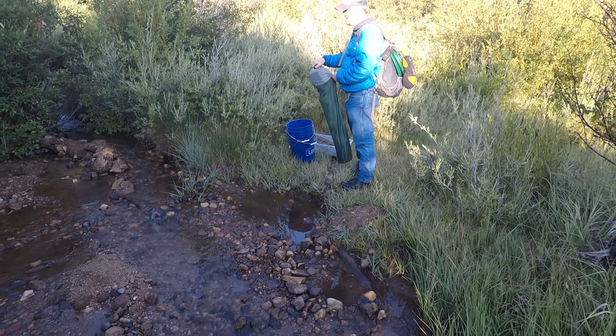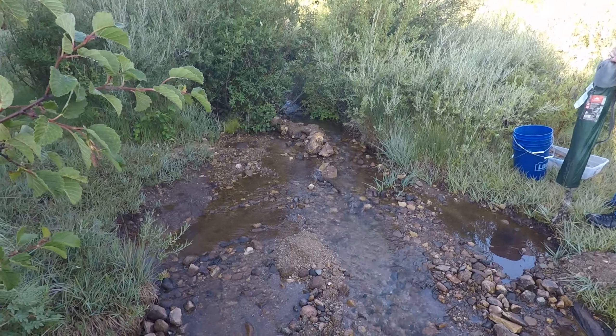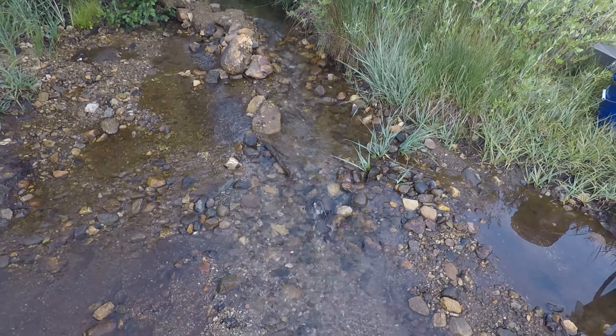Alright, I think we found a spot that we can sluice in. We got some water coming through here.